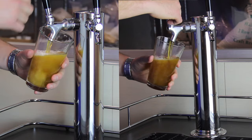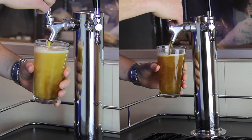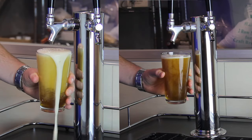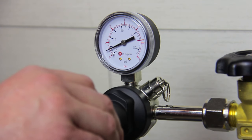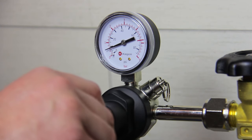While an unbalanced keg may pour just fine initially, it may lead to over-carbonation or under-carbonation by the end of the keg. Here is a quick industry trick on setting your output pressure to ensure your fresh keg remains perfectly balanced for the life of the keg.